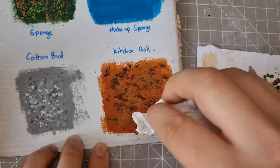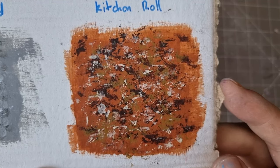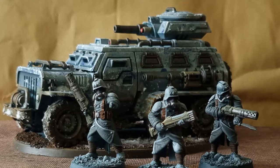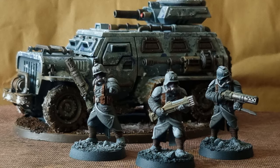A few weeks ago I put out a video testing some camo patterns. I was pretty happy with the one I settled on, so I wanted to follow that up with an actual tutorial. It's for my Imperial Guard Army — they're Astra Militarum now, aren't they? Is that showing my age a bit?